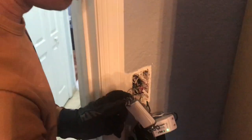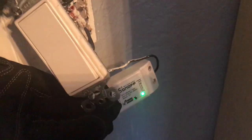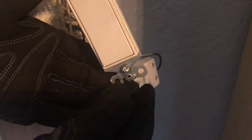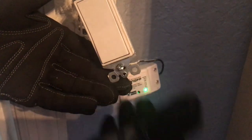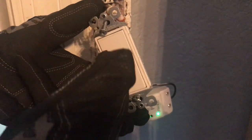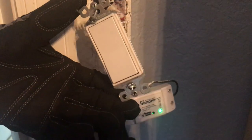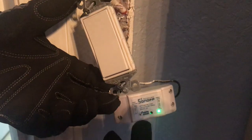We ran into a problem while testing. What happened was we put the physical switch before the Wi-Fi switch, so we were able to shut the power off in an emergency, but the problem was once you turn off the physical switch, you can't turn it back on. On a day-to-day basis it becomes quite inconvenient because you need the app to control the light. So we're going to rewire this.